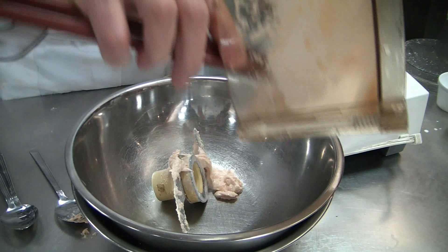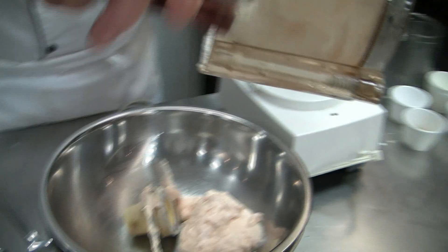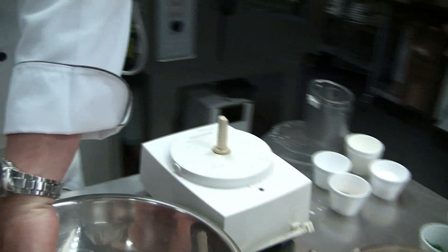Now we transfer it to our bowl on the ice bath. You can scrape out all the salmon mousseline from the food processor.